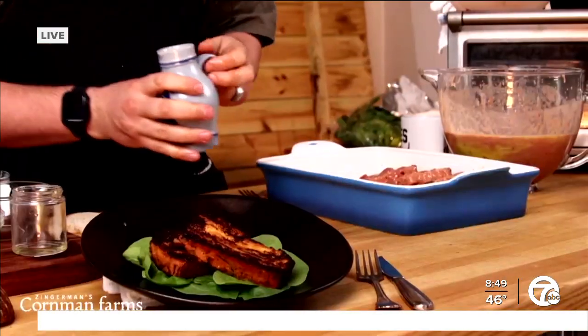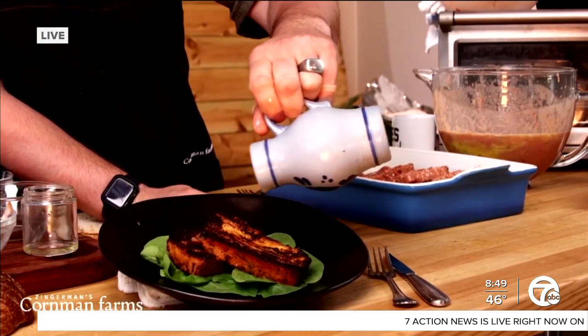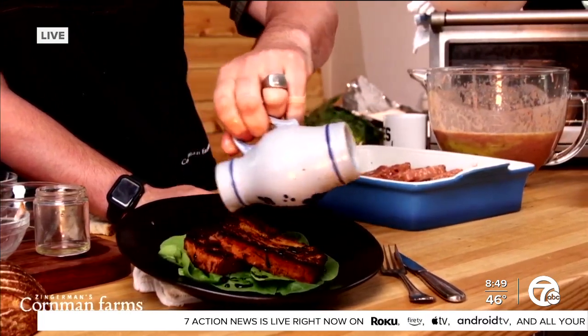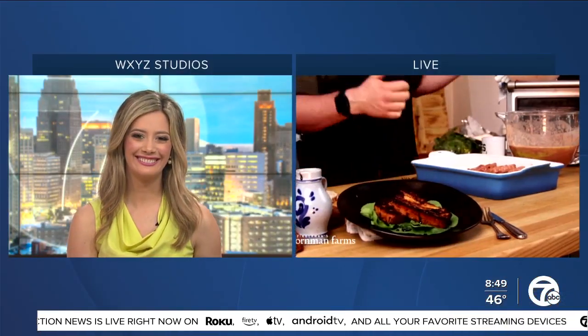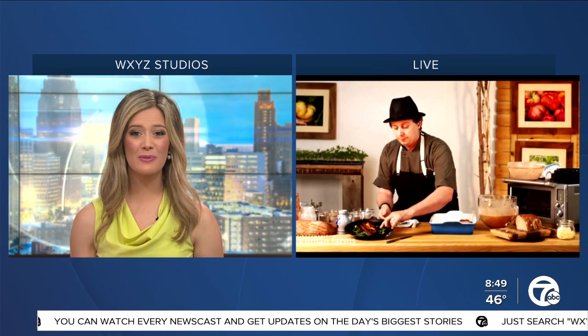And I'm going to drizzle a tiny bit of our balsamic vinegar — we get some wonderful 18-year-old balsamic from Zingerman's that you can get at the deli. Mom's got a great meal, and the rest of us too. You get lots of good flavors in there, kind of a little different. It looks like it might be heavy, but it's actually a super light and fluffy dish. Kieran, thank you so much for being here. This recipe is at WXYZ.com.